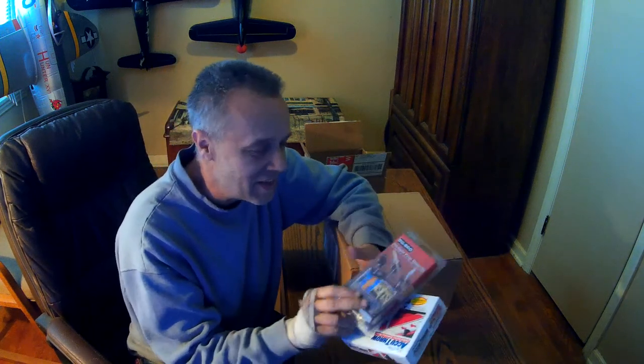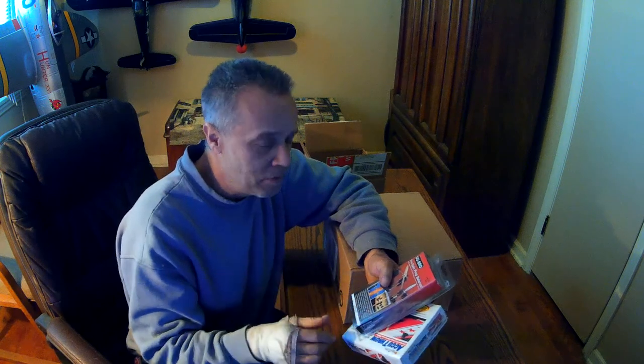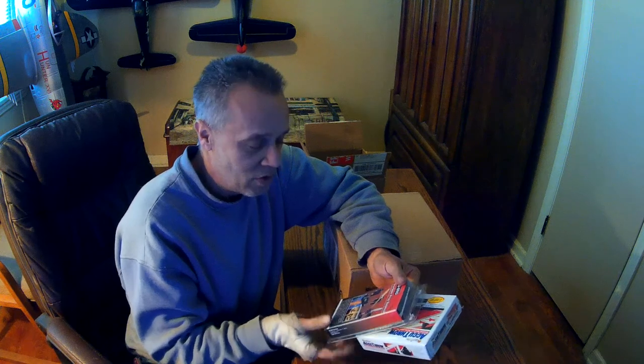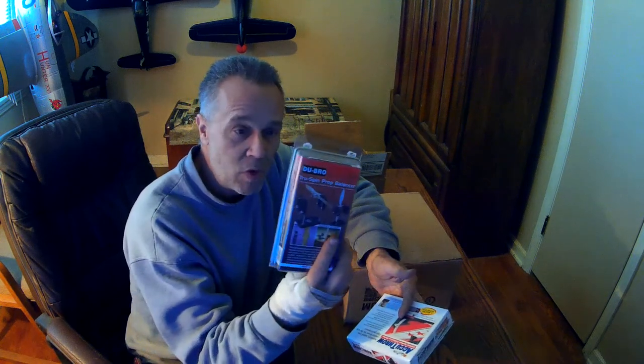I got tired of using that little magnetic thing — they're not all that accurate. Plus, if you get anything of any size, they just don't work. They're not strong enough, they won't hold it. But I've been looking at one of these for quite a while and it's been coming real handy.